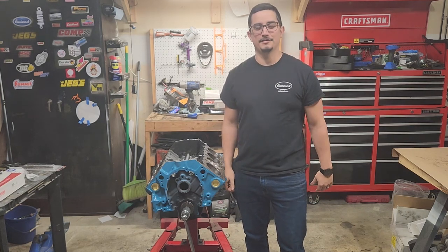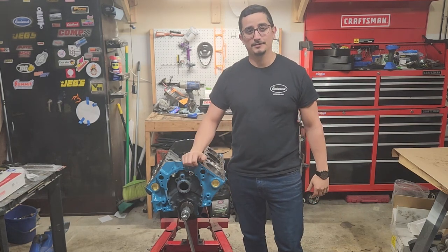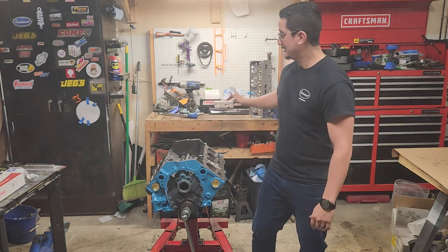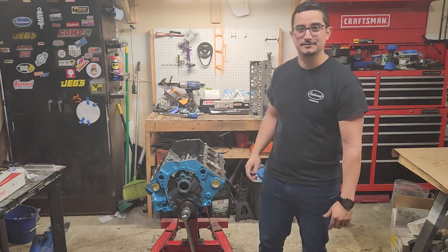What's up guys? Welcome back to Dive In Garage. We're continuing on our 350 small block Chevy build. We're finally getting to the good stuff. Today, we're going to be installing some eBay heads. Let's dive in.